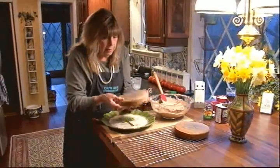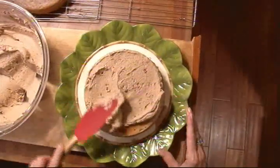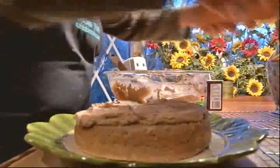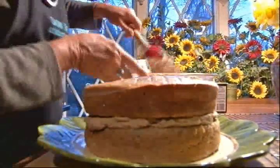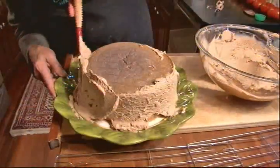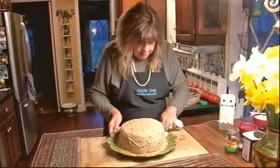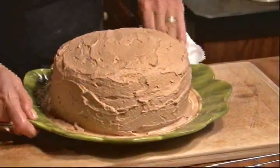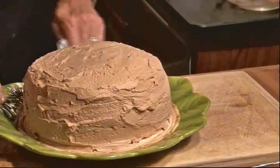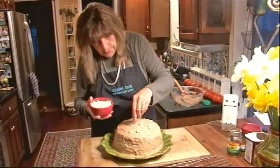The cake is ready for frosting. So we'll put some in the middle. I'll put the top on like that. And I always make plenty of frosting because there's nothing worse than a thinly frosted cake. I like to take a wet paper towel to just clean up the sides. And I am not much of a cake decorator, but I'm going to finish it off with some white chocolate chips, just to make it look pretty.